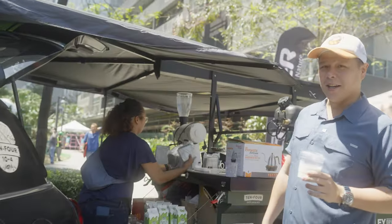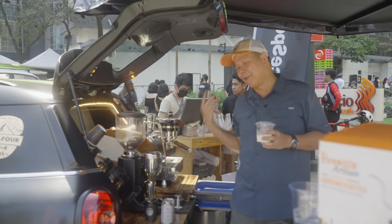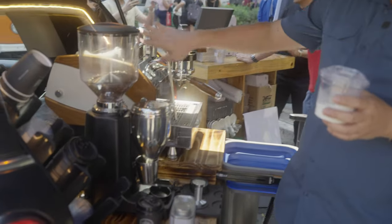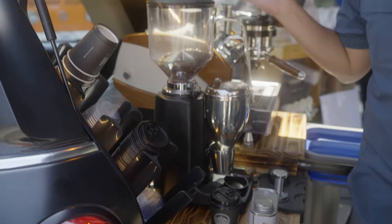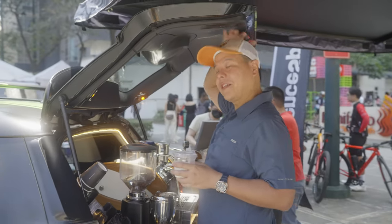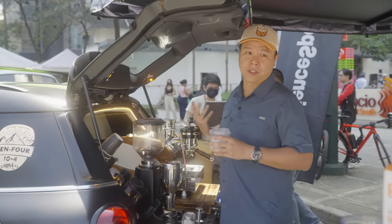This is a specialty coffee shop build, and the uniqueness is right at the back. We created a platform that pulls out from the car, and we're able to mount the La Marzocca machine on top, along with the Cuemar coffee grinder, cups, and all the accessories needed to run a coffee shop. The height is still ergonomically doable for a barista — that was one of the crucial things we took into consideration.